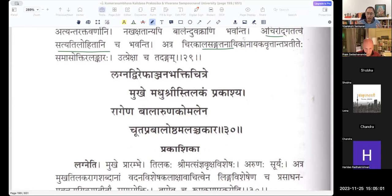He bondedly puts in the Strilinga Padam so that the Naika Naika Bhava is understood there. Nama Rati Samhi Nakakshatham iti va. The verse: Lagna Dvirephanjana Bhakti Chitre Mukhe Madhu Shrihi Tilakam Prakashya Ragena Balaruna Komalena Chuta Pravado Shtam Alanchakara.